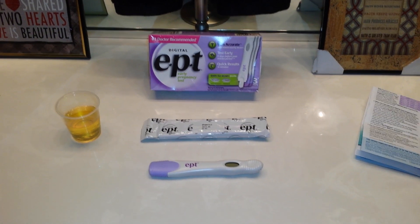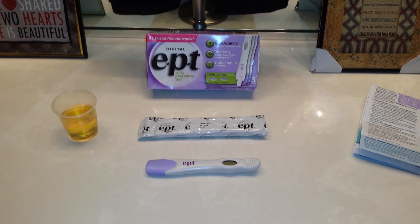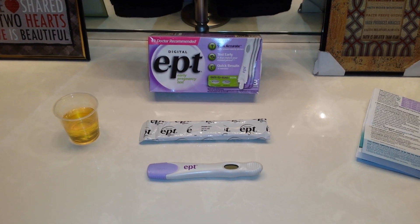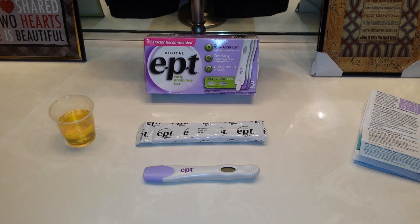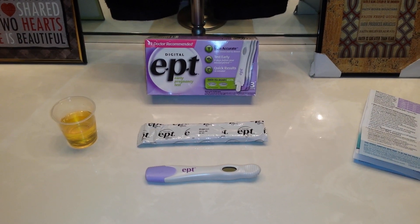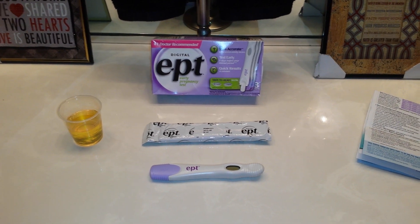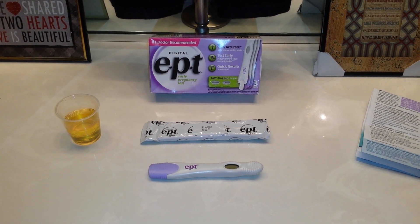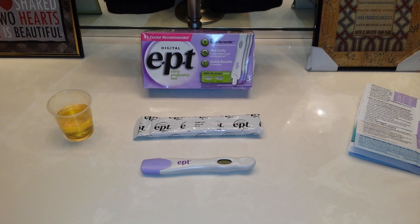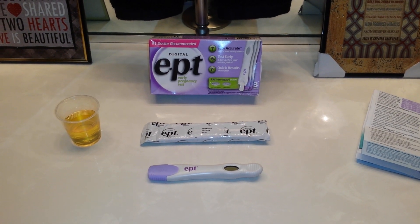Hi everyone, this is Ashley and I've decided to make an instructional video on how to take an EPT digital home pregnancy test. EPT stands for Error Proof Test. I did make a video previously but the video accidentally cut off and I had a test that indicated an error message, so I wanted to go over that with you. I'm going to change the title of that video — that one will show you an actual error, because errors are actually quite common.